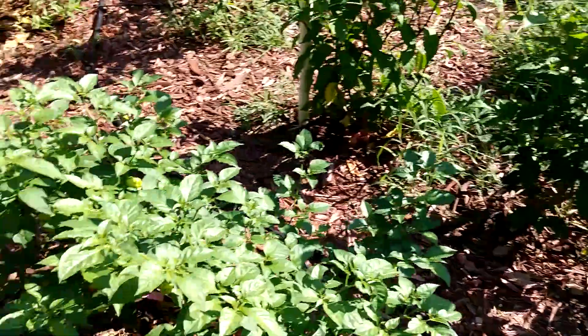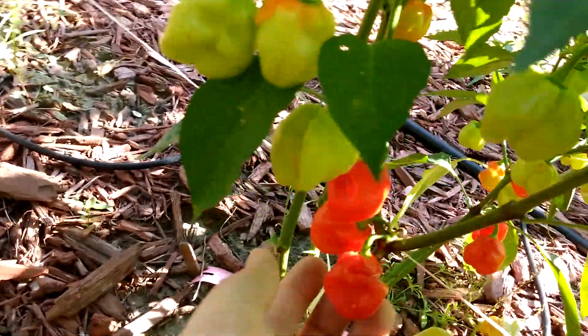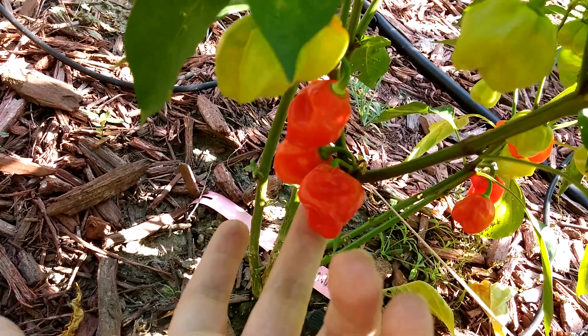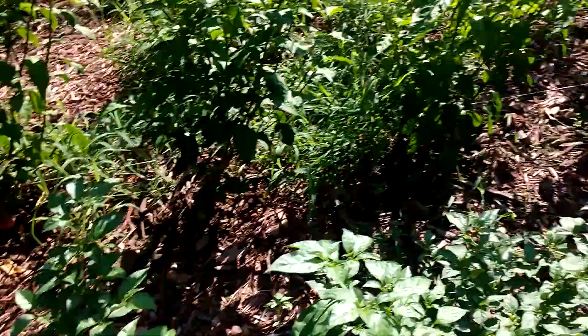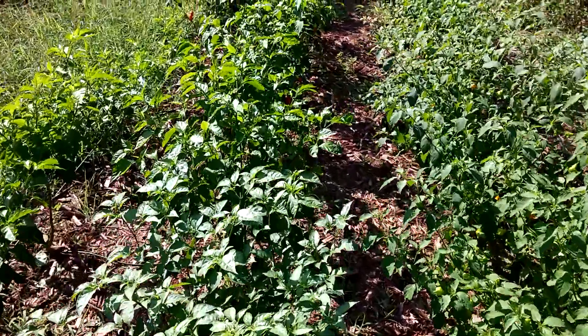We've got some Caribbean reds down here — they're really like baby Caribbean reds. As you can see, they're tiny, only as big as my fingernail. But they're still good. There's quite a few of those — they're really productive, so that's a good thing.